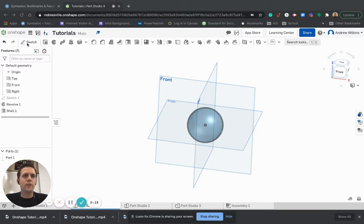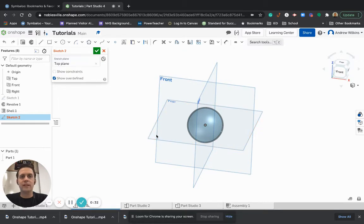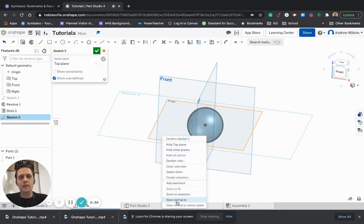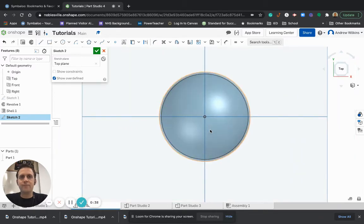In order to do that, we have to first start with a sketch plane. I can do a sketch in lots of different ways, but since I know this hole is going to go through the two ends of my sphere, I can just create it on the top plane and then have it go through the sphere. So I'm just going to create a circle right at the center point.